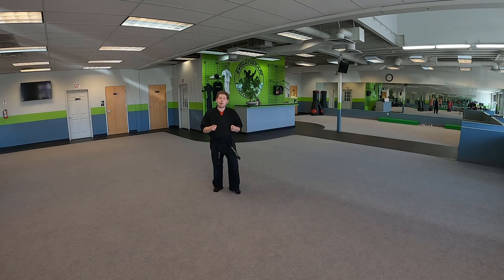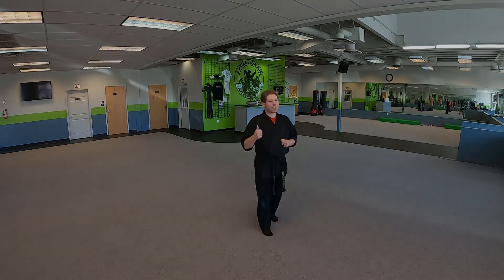All right, good job guys! Good luck, and I want to see you guys practicing. Have a great day!